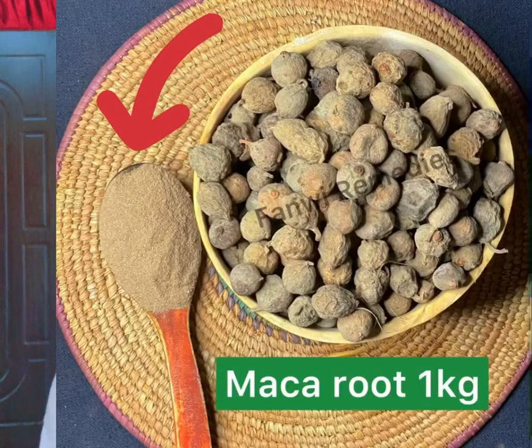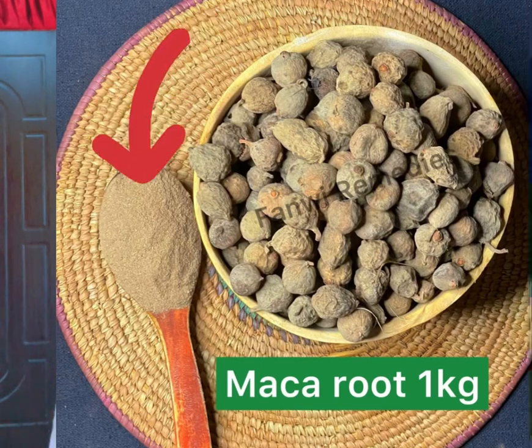Go and buy the maca seed. If it's dry, you can grind it directly for a smooth result. If it's not fully dried, just grind it briefly, sun-dry it for one to two days, then blend it again once fully dry to get a smooth powder form just like this.